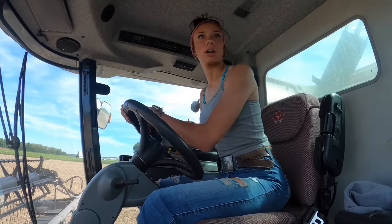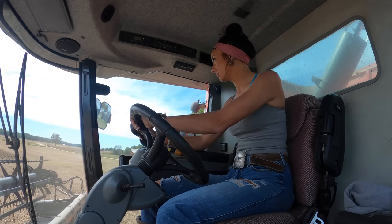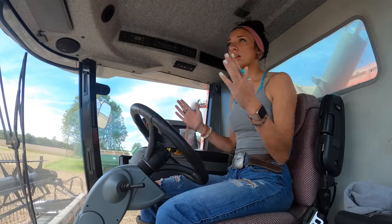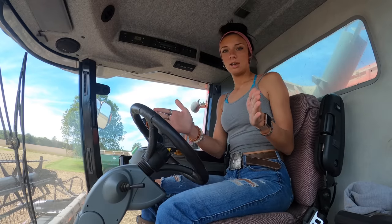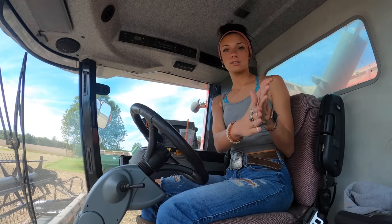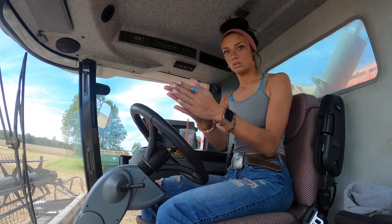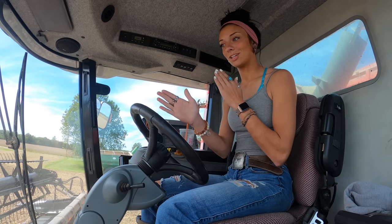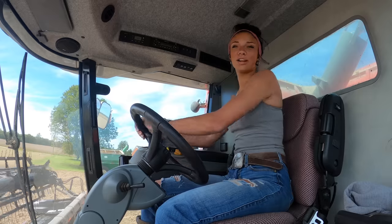We just jumped on the grain cart and we're going to keep going. I'm trying to figure out how exactly I want to do this because there are ditches. The field's not perfectly square — it's at an angle, and there are ditches that run parallel to each side, so it's kind of cornered. You want to go straight along the ditches instead of crossing them catty-corner. We're just going to go for it.